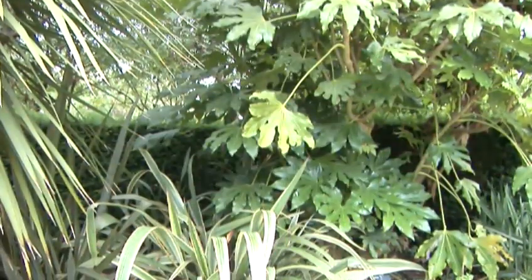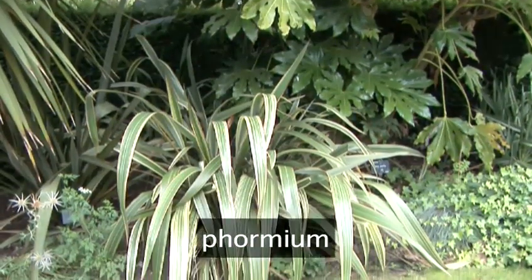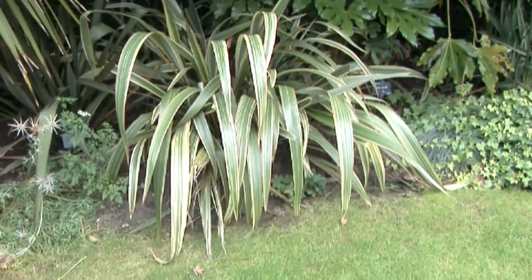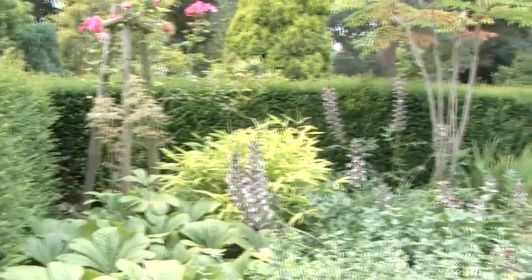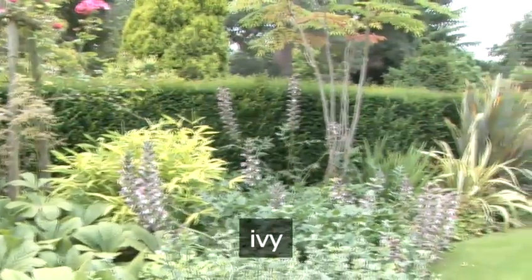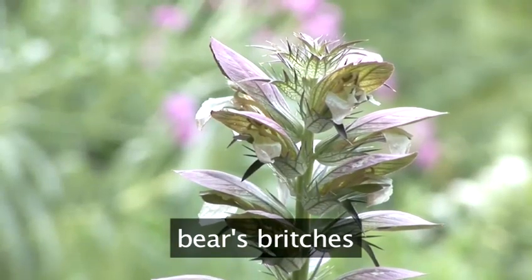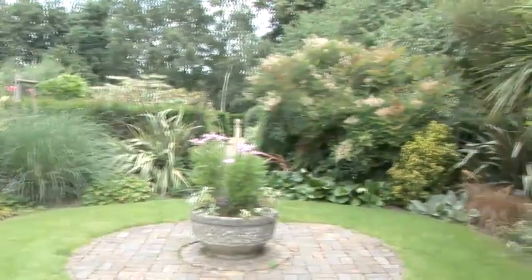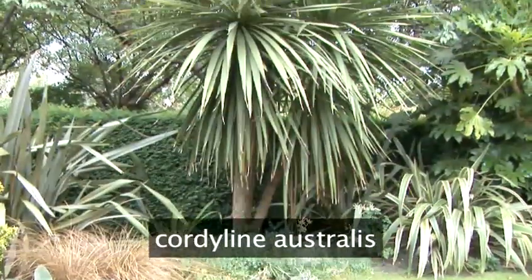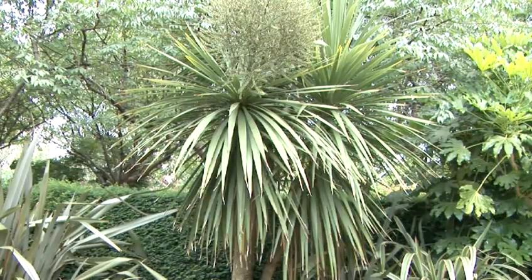At its base and also located in other areas of this room we've also got formium, part of the New Zealand flax group, with large strap-like leaves which sometimes when a plant matures will also produce flowers. We've also got the use of ivies to coat the ground, bears britches to give a little bit more colour and texture, and to give height to a border such as this we've used cordyline, cordyline australis.